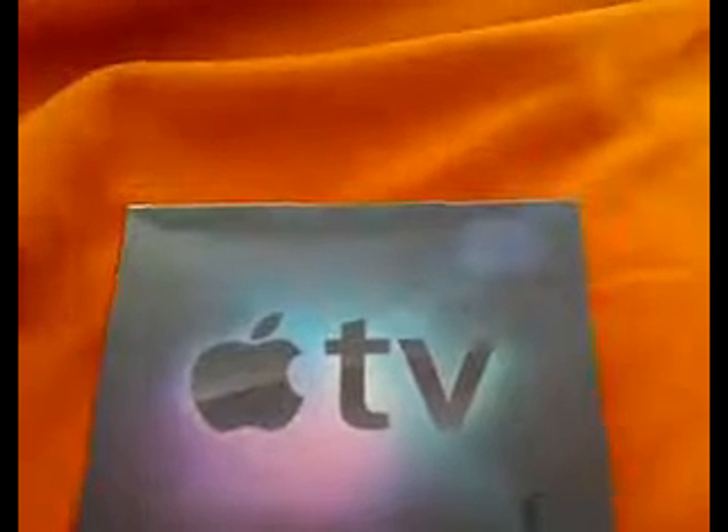Hello, everyone. This is Adam here. This is the Apple TV I just bought from Virgin Superstore, Maker store. It was on sale actually — a lot cheaper. It was like $200 for this thing.